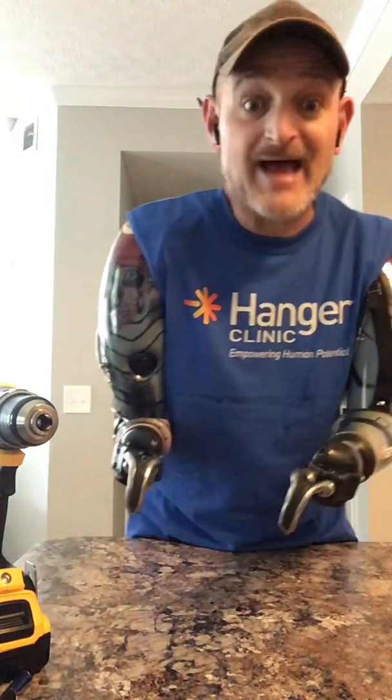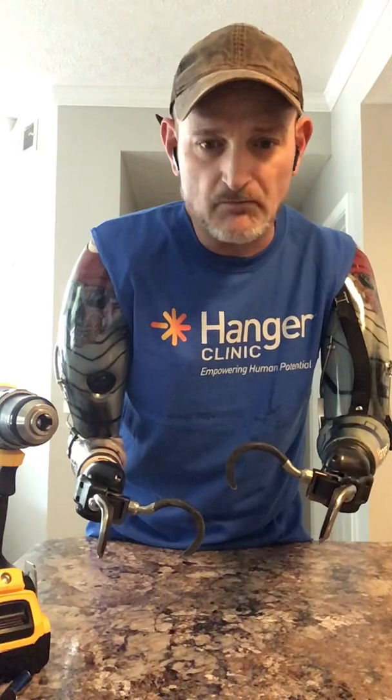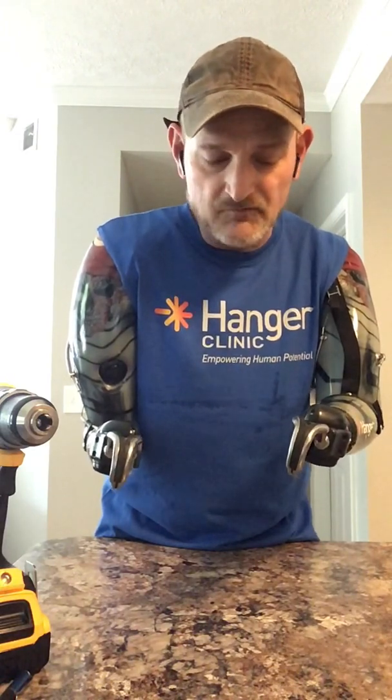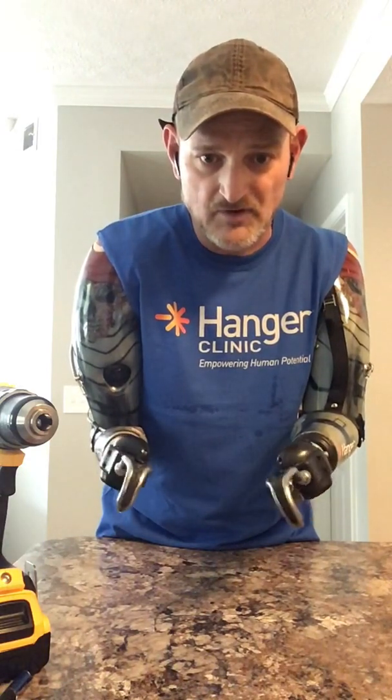I'm going to do a tricep flex on both arms — you can open them. Now a bicep flex on both arms — I'm going to close them. And I'm going to do a bicep flex and hold it — both arms — to make the wrist rotator spin. You see how they spin? That's bicep. Now I'm going to do the same thing with tricep — tricep, both arms. That's how they work. Tricep and bicep work out pretty good.